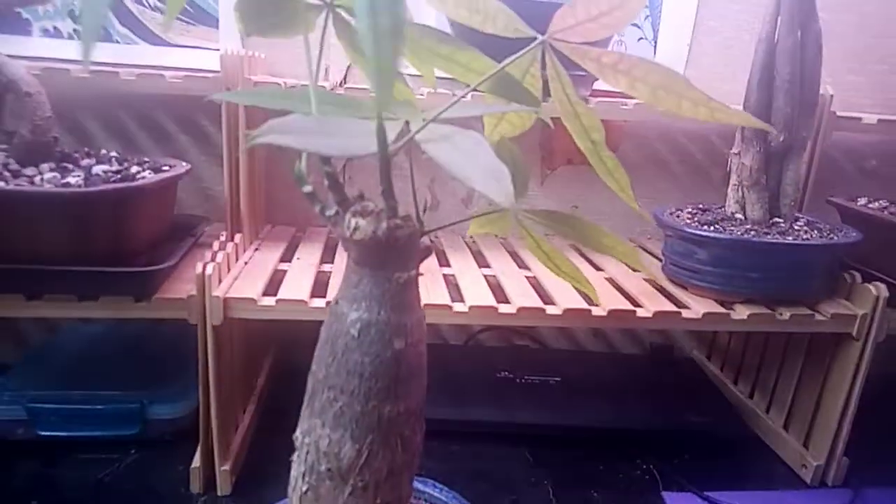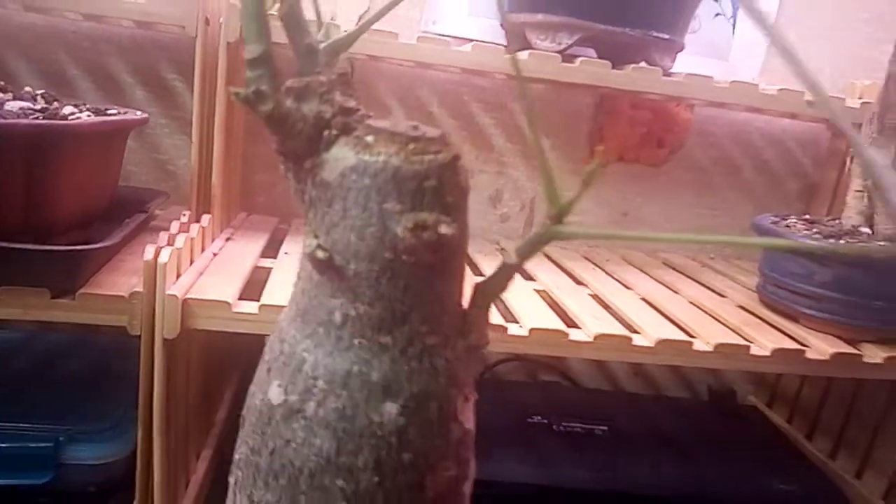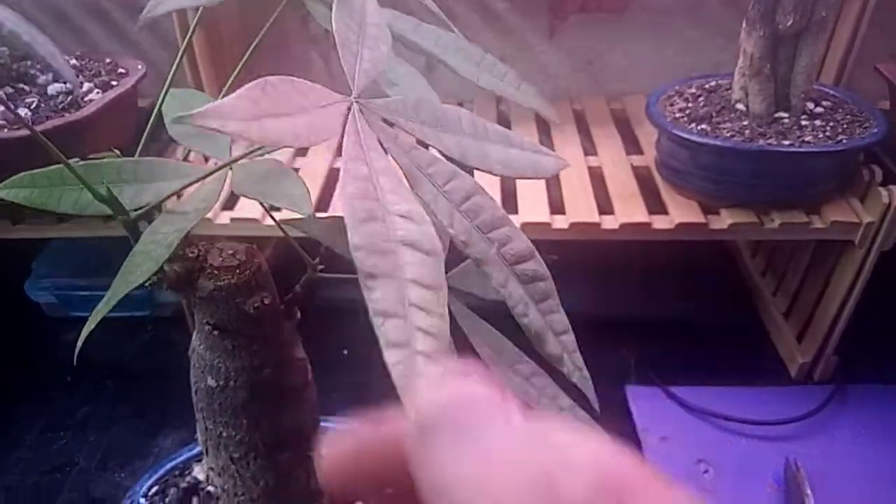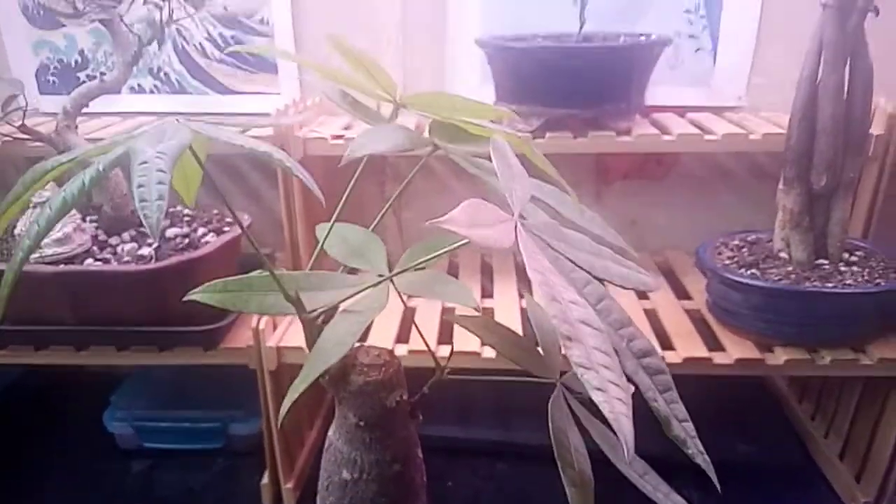So to get these branches to come out, the whole idea is to defoliate. If you look — there's a branch, branch, branch, there's supposed to be a branch coming on the side here. Flip it over — there's a branch here, and there's gonna be two to three coming out of that little node right there. So in order to get it to branch out, we have to defoliate it.